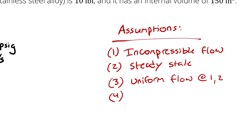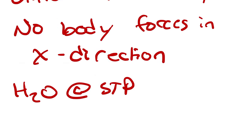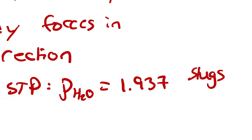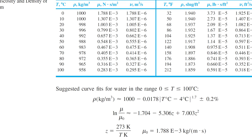I'm going to be neglecting any body forces in the X direction. Then let's assume that the water is at standard temperature and pressure, for which the density is 1.937 slugs per cubic foot — that value comes from table A1, at standard temperature and pressure, which is 1 atmosphere and 68 degrees Fahrenheit.